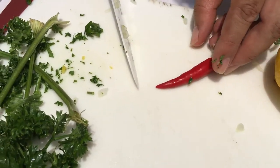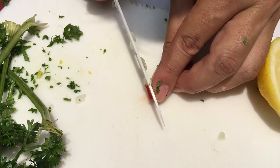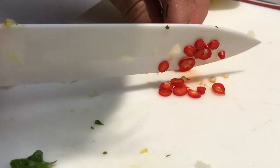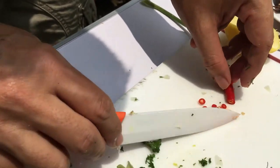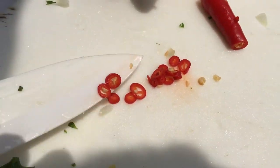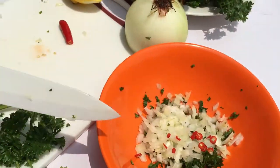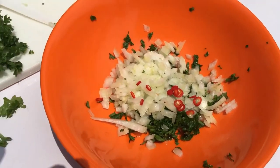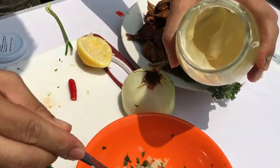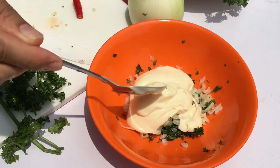Finally, chop a little of the chili padi — cut them really fine. You don't need the whole chili padi; just a little bit will do. Then scoop a big scoop of mayonnaise and mix everything together.